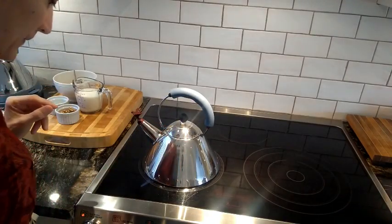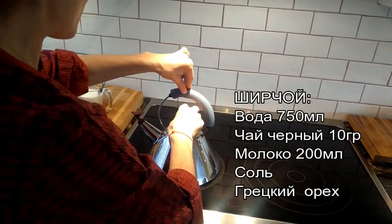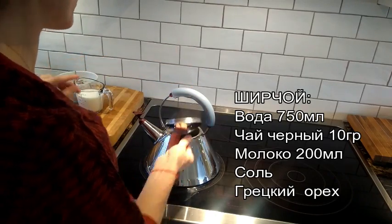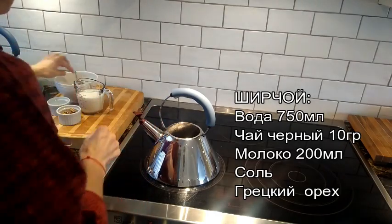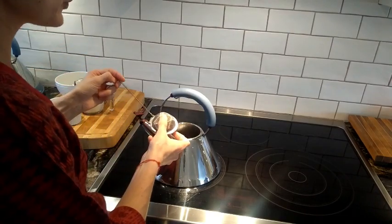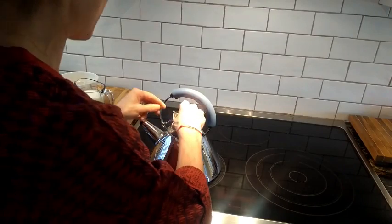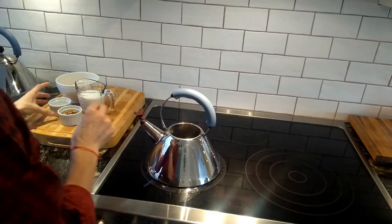For shir choy, we will need one and a half cup of water. I already went ahead and I'm boiling it, so you need to boil it. Once your water is boiling, you have to put two tablespoons of plain black tea for one and a half cup. Put it in there and let it boil.